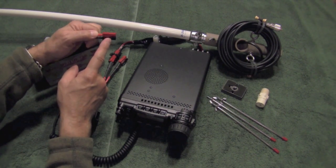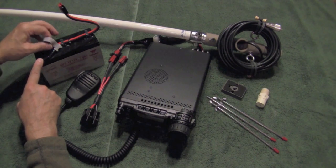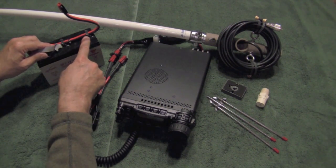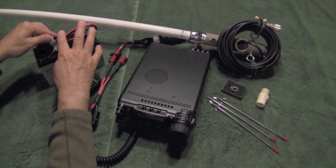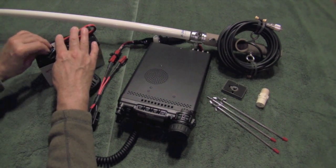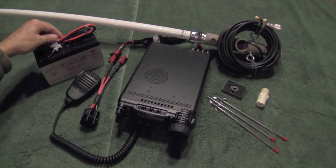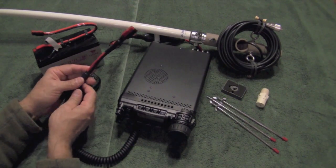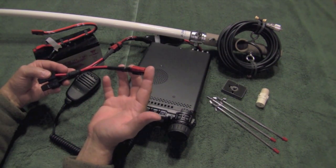This is basically a pigtail that has an Anderson power pole connector at the end, along with two F-style battery connectors. I locked it down on top of the battery, and I take a little piece of velcro — which makes this more compact for storage — to secure that tie so it's out of the way. When I'm ready to hook it up to the radio, I have another power pole on the end of my power supply cord to the radio.